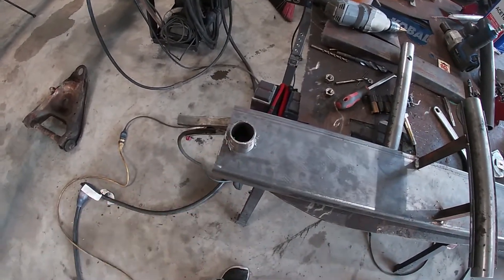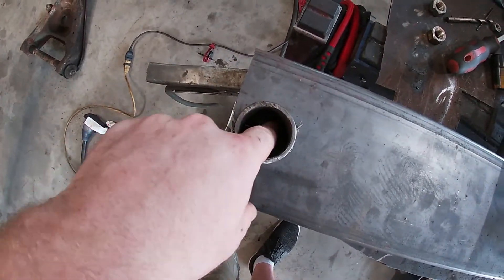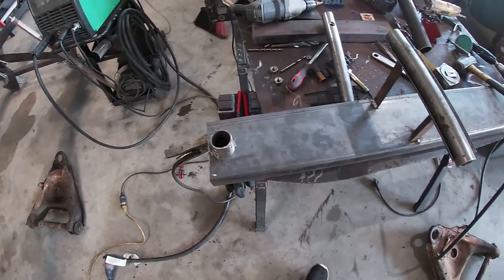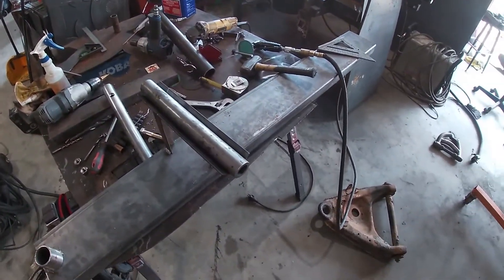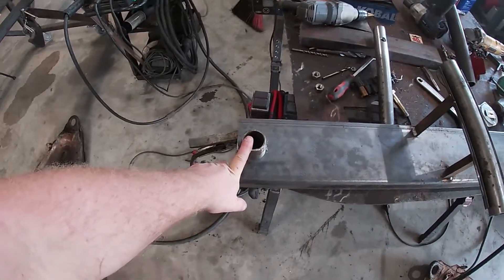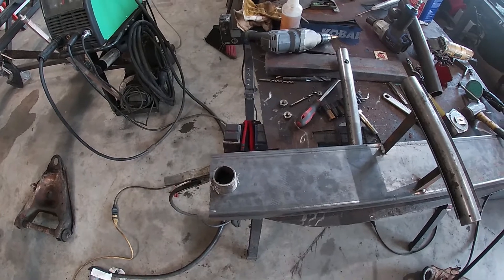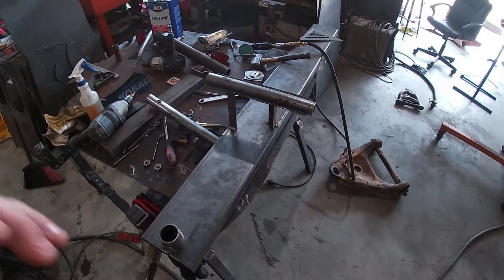We've got our centering pin — I feel pretty smart about this. We've actually made it to where I can center different sizes, because really the only difference between a half-ton lower control arm on a C10 and a one-ton is just the ball joint. All I do is change out this pipe, bolt in the bigger pipe, and we're ready to rock. So let's get a few more support braces going and get this show on the road.